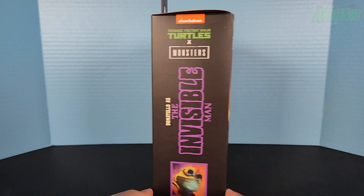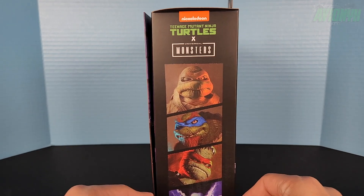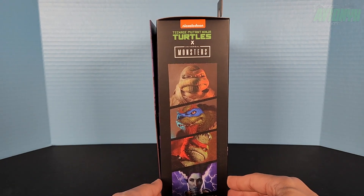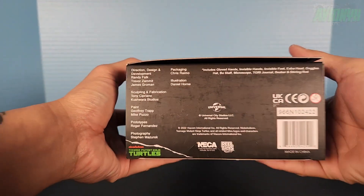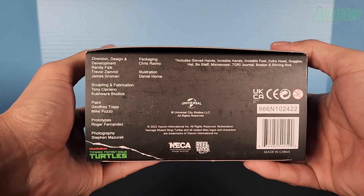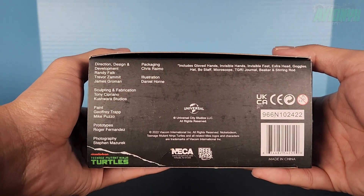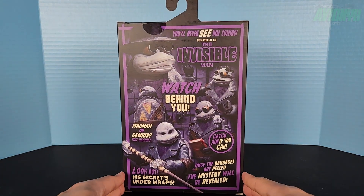Here's the left side and there's the right side, showing off Michelangelo Mummy, Leonardo as the Hunchback, Raphael as Frankenstein, and April O'Neil as the Bride. Here at the bottom is the barcode and the cast of the NECA people who created this action figure. And then on the back here we've got some promo images.